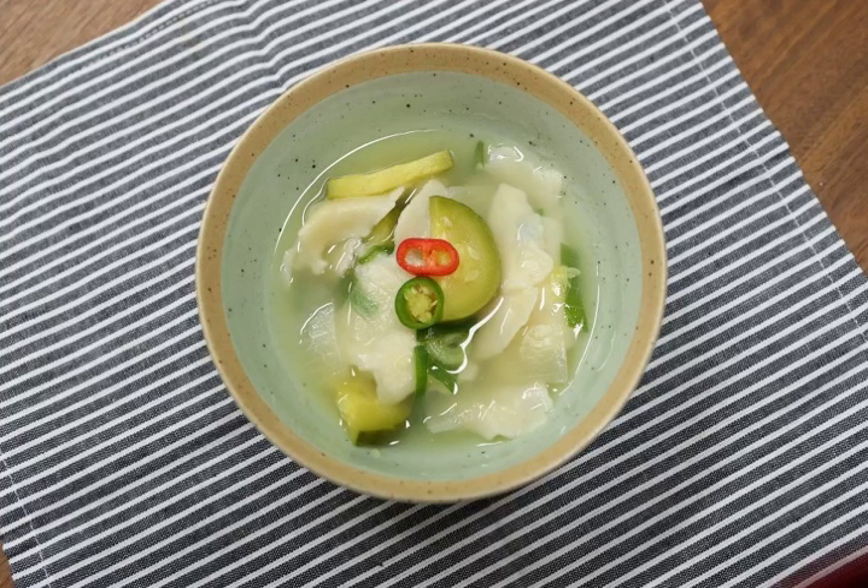In North Korea, sujebi is called milgaru ttudeo guk, a name comprising three words: milgaru, literally 'wheat flour,' ttudeo, literally 'tearing' or 'torn,' and guk, literally 'soup.' The names of sujebi vary according to regions in Korea.